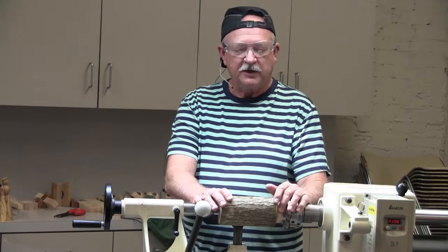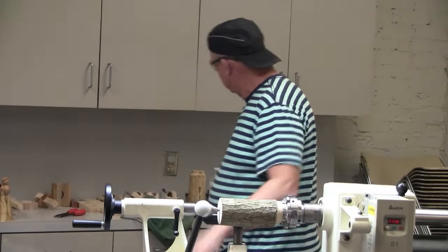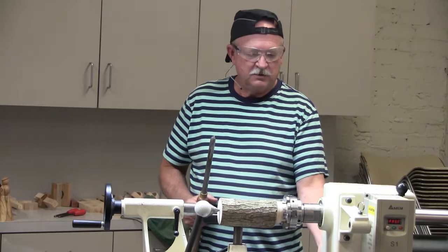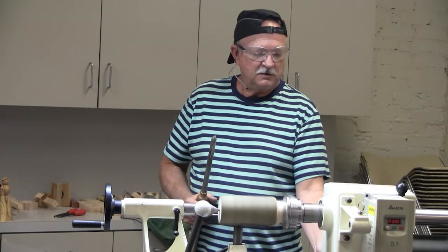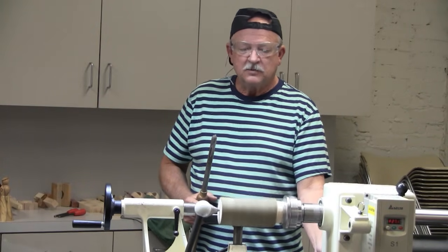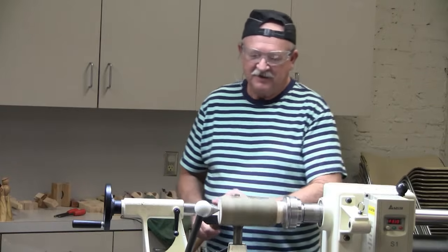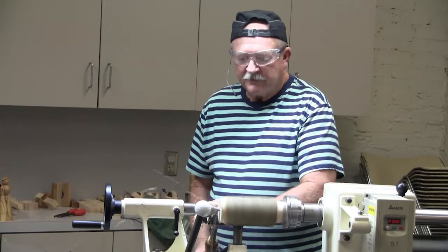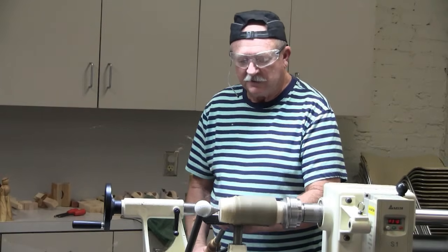If you've never done one of these this way, you use the greenest wood you can find, which is fun to turn because it's like turning butter. I'm not sure what kind of wood this is — it's something that came out of my backyard that I cut off Saturday. I think it's chinaberry, because it had the berries on it.